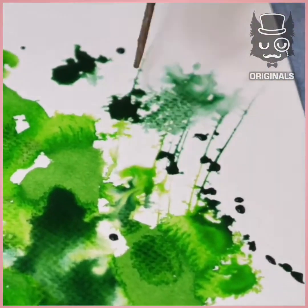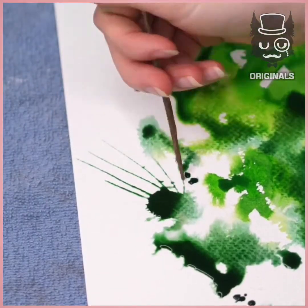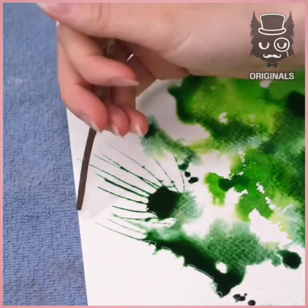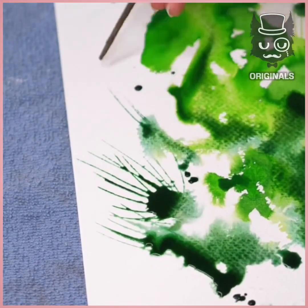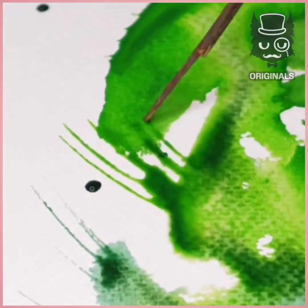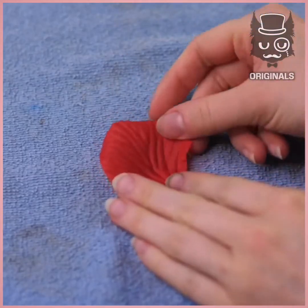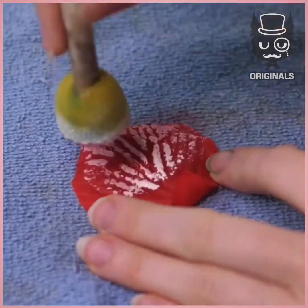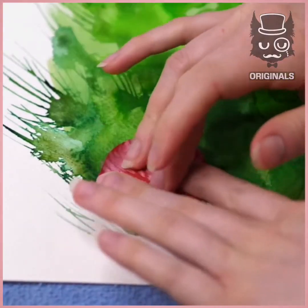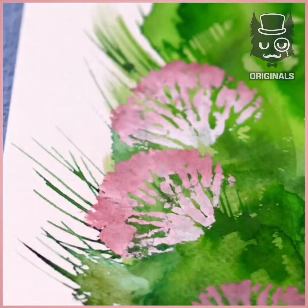We're then going to be using a wooden stick to stretch it and create those lines, doing that all around, going from the lighter blue to the darker one. We're then going to be using a fake rose petal and apply some acrylic paint on top of it in white and pink, and print it on top of the green.